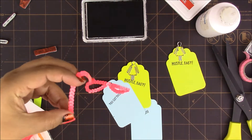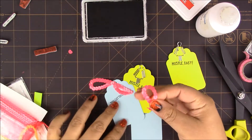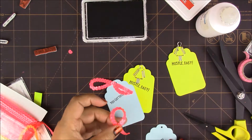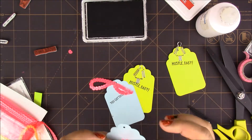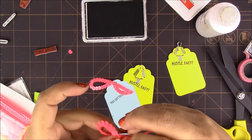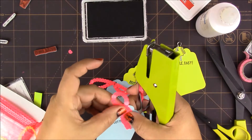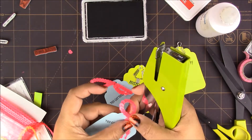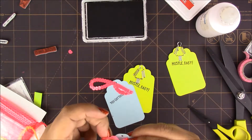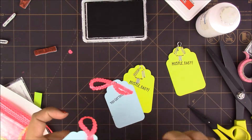All I did was cut a piece and form it into a loop like a ribbon, and put the cross section over by where the hole is on the tag. Then using our mini stapler — which I love — not only does it help keep things in place, but it's also a form of embellishment by itself so it gives it a really nice look.